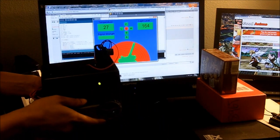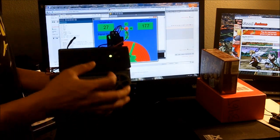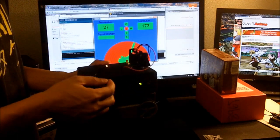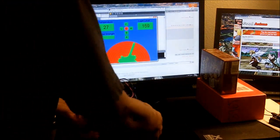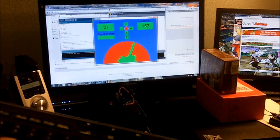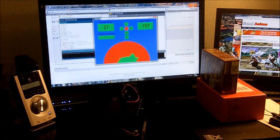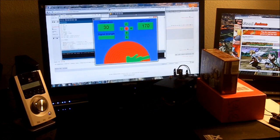Here is my prototype for my CPE 301 project, which is microcontrollers. My project is a mobile data logger — it has a temperature sensor, a light sensor, and a distance sensor. It has a couple modes of operation. One of them is automated mode, where if I press 'U' on the keyboard it goes into automated mode, trying to avoid obstacles while also logging data. And then there's manual mode.